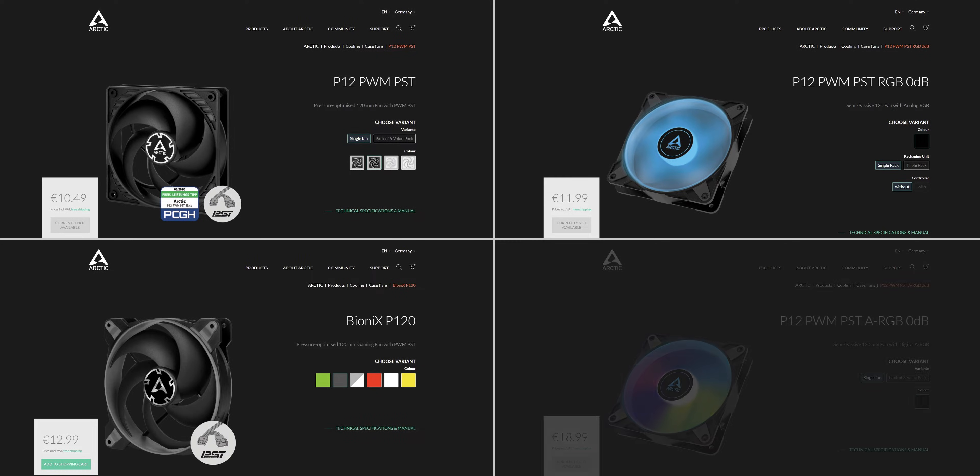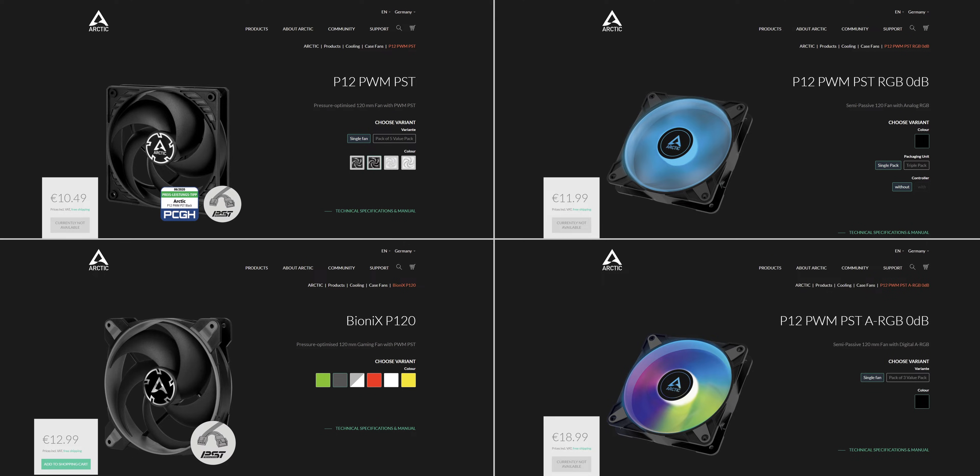There's also the ARGB variant of the P12 with addressable RGB for those multicolour effects, and here the price tag is a bit higher. If you'd like to check prices, I've got all of those fans linked down below.